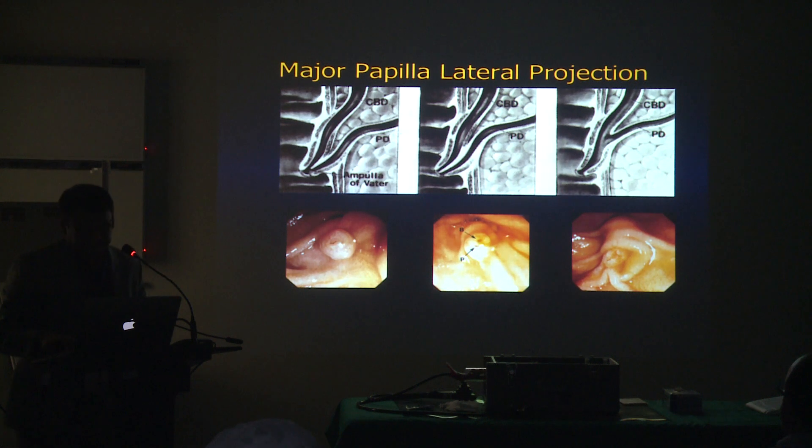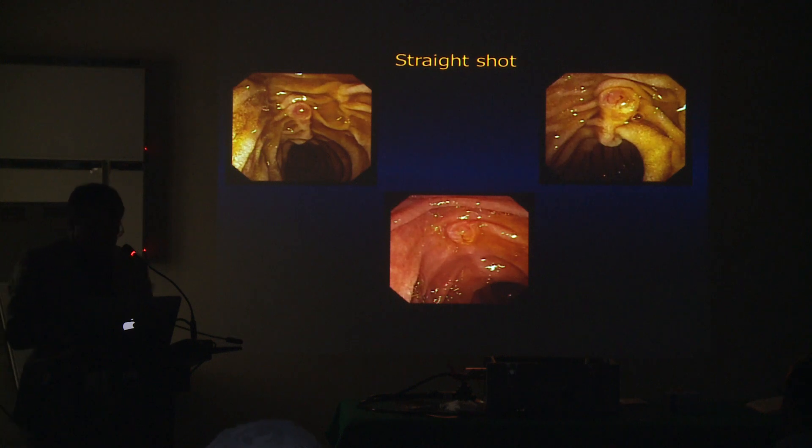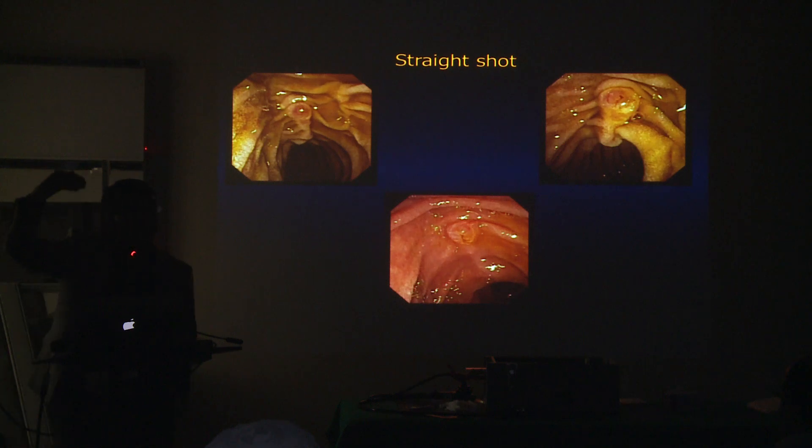These are nice papillas. This is a kind of flat papilla — flat papillas are really the easiest ones to cannulate, those really adhered to the wall. Those are straightforward, usually not a big problem. If you touch the right place, it should be easy.